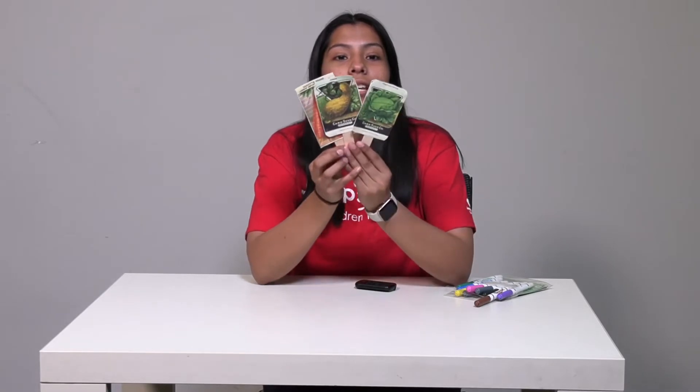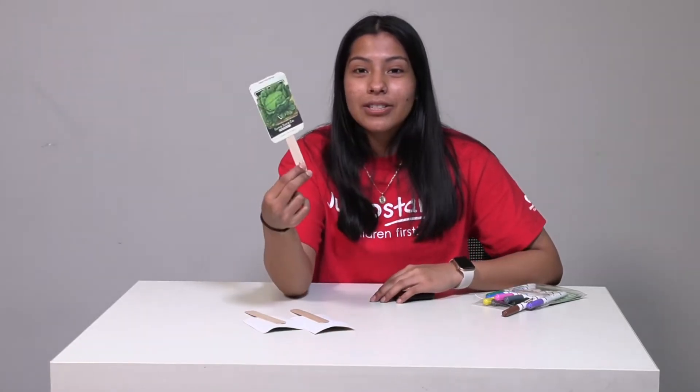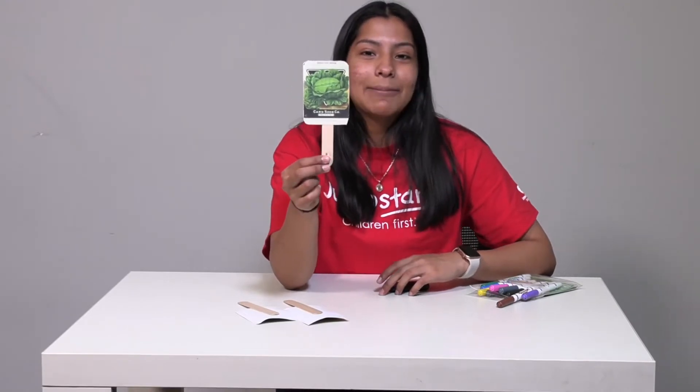Here we have three pictures of vegetables. Can you tell me what vegetable is this? That's right, this is a carrot. You're going to be able to spot carrot with teacher Jennifer. What about this one friends? Which vegetable is this one? That's right, it's a squash. I will teach you how to write squash. What about this one friends? It's a cabbage. You will learn how to write cabbage with teacher Michelle.